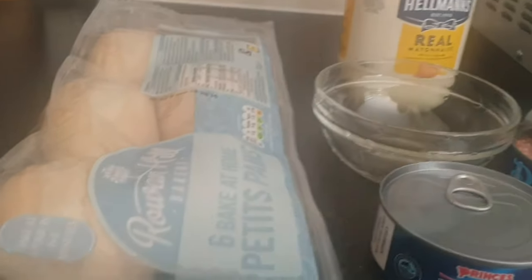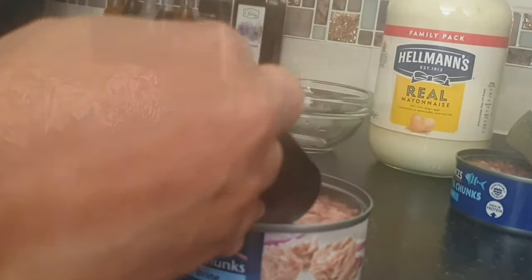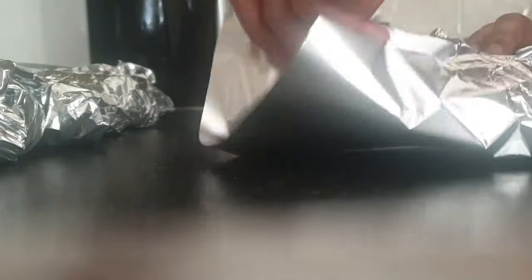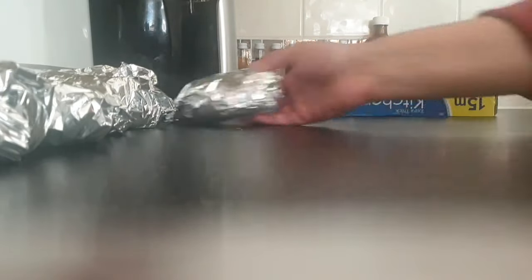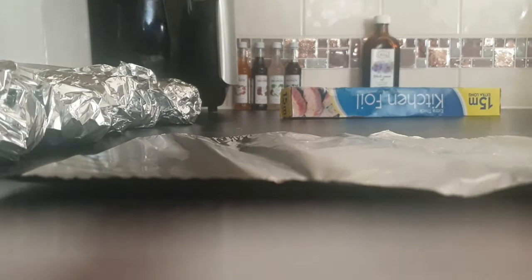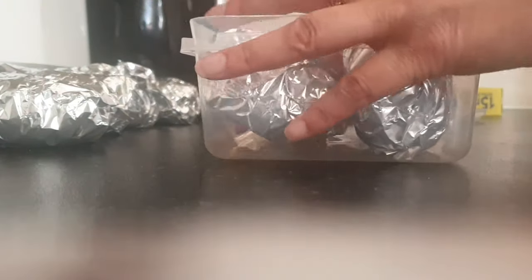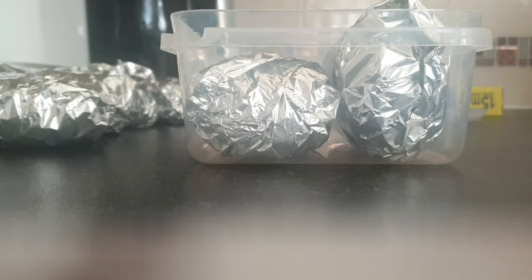I'm boiling some eggs for my son and we're making some sandwiches for a small picnic that we're going to have on our allotment. My daughter made the sandwiches and I'm just wrapping them up and packing them ready to take out. We decided to try the part-baked baguettes because unfortunately the shops didn't have any bread — I tried two or three different shops and they had no bread, no tea cakes or anything. I'm quite glad we tried them actually because they were really nice.